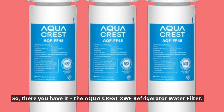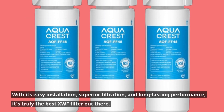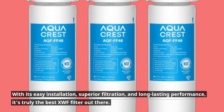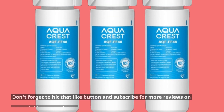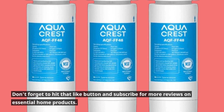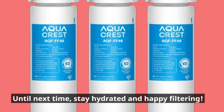The AquaCrest is the best XWF refrigerator water filter. With its easy installation, superior filtration, and long-lasting performance, it's truly the best XWF filter out there. Thanks for tuning in to Product Critique. Don't forget to hit that like button and subscribe for more reviews on essential home products. Until next time, stay hydrated and happy filtering!